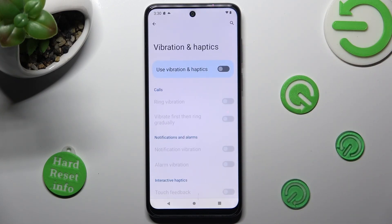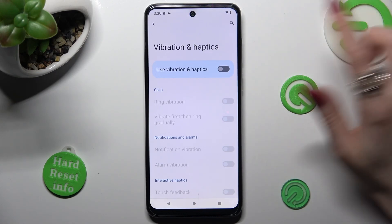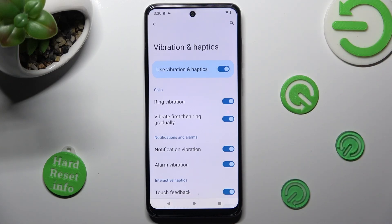And finally, switch them on by tapping on the switcher next to use vibration and haptics. In order to disable them, tap on the same, now blue, one.